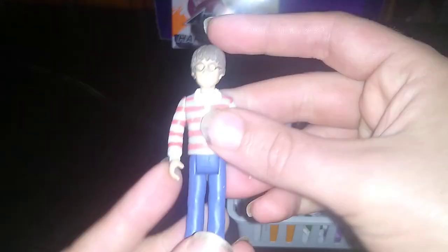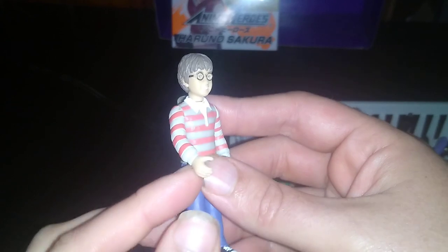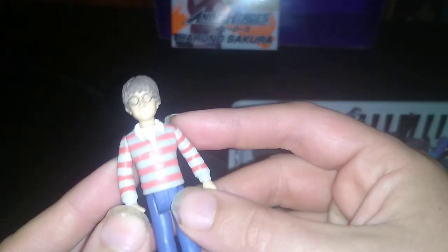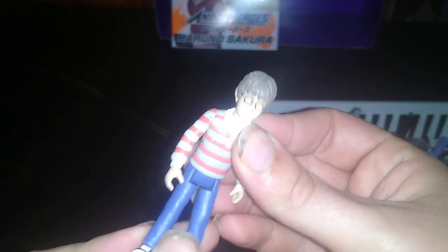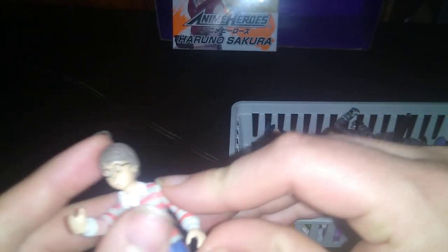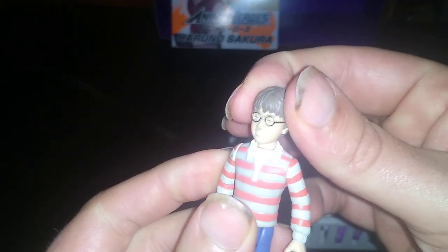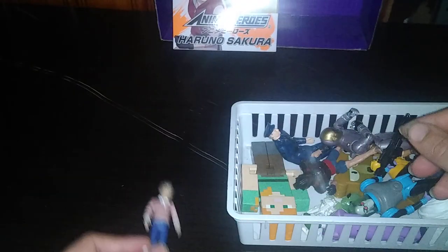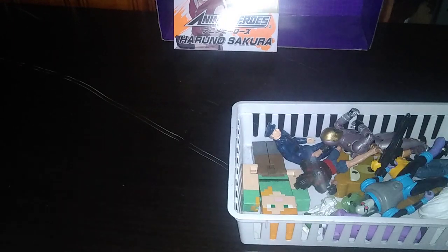This figure is from another line. I don't know what it's from, but it reminds me of Harry Potter when he is in his civilian clothes. Legs can go forward — no elbow or knee articulation. Arms can do a full 360. Head does slightly move. Other than that, I don't know anything about this figure. If you know, please leave me a comment, because I don't know who that kid is.